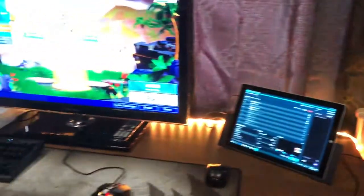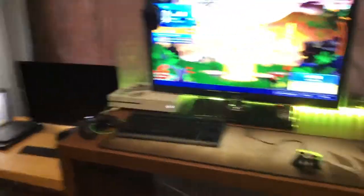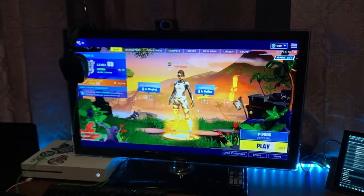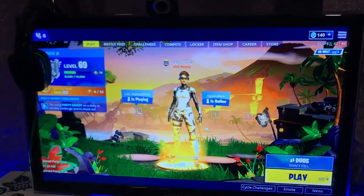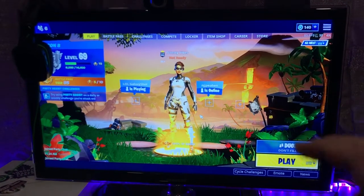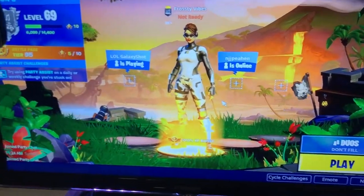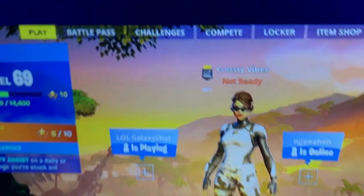Okay, so the best part is coming up right now — my setup. We'll start off with the TV. I don't know exactly what model this is; I know it's a Samsung, I think. I don't know how big it is — it's pretty small. Here's my Logitech C920 webcam that I use for streaming.